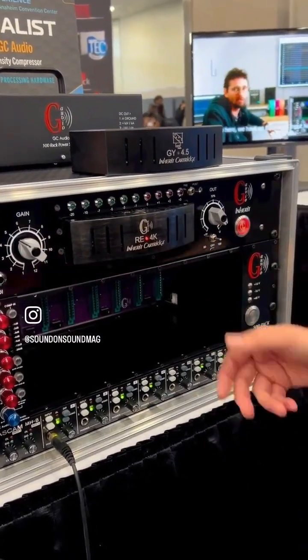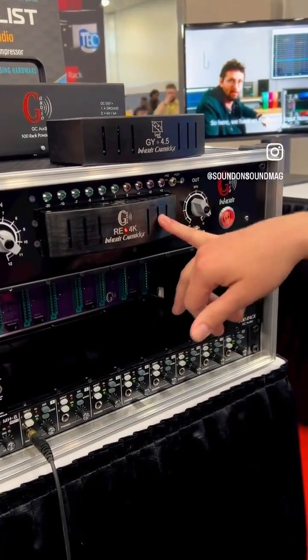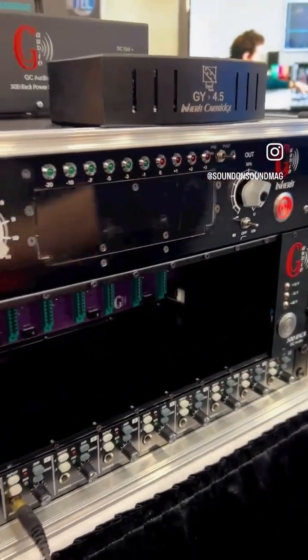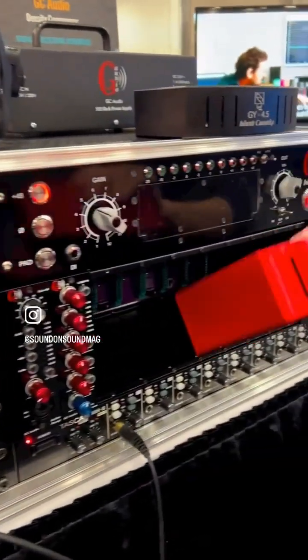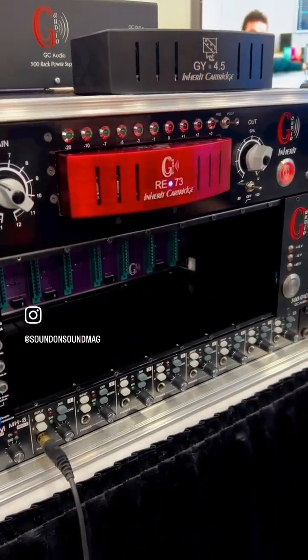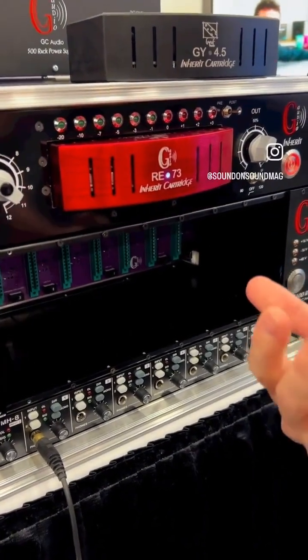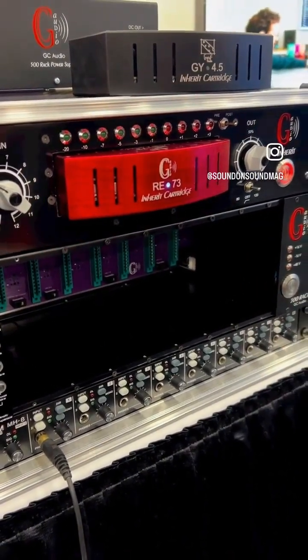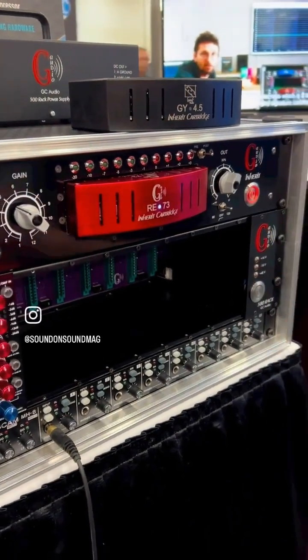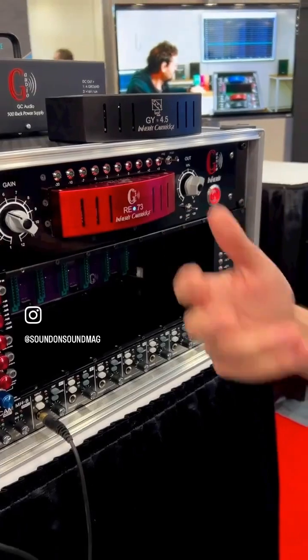For example, very quickly you can have four key channel design, or if you want to test another color sound — the 73 electronic design — it's very quick, very easy, without patch, without cable, without asking your artist to wait because you want to test another device.